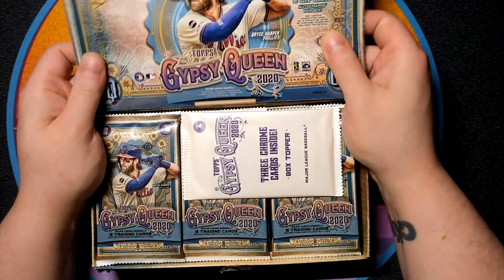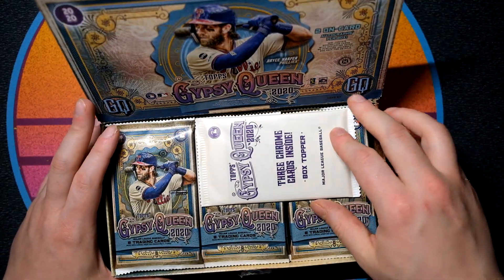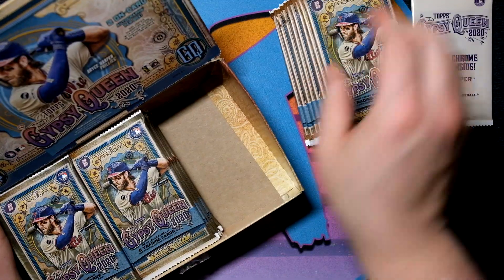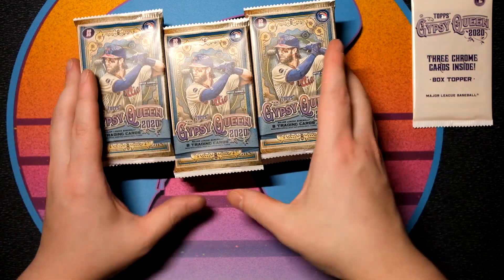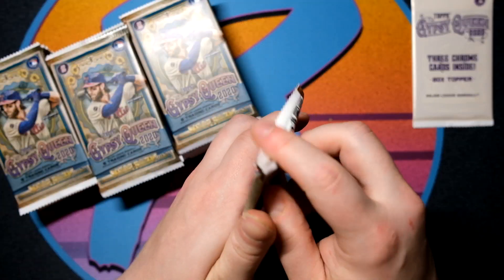So that's what it's going to look like inside — nice little configuration. 24 packs, I believe. You're going to get three chrome box toppers, so a chance for some really good stuff in there. You are going to get two autographs per box. So we'll go ahead and set those there and get started.